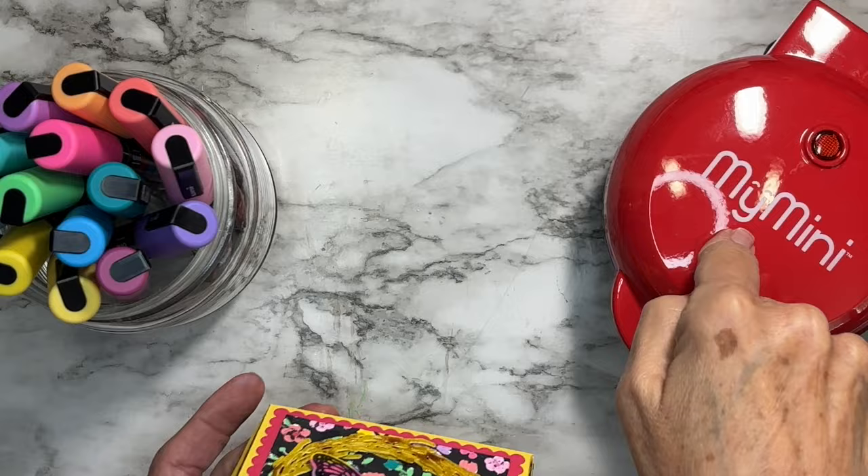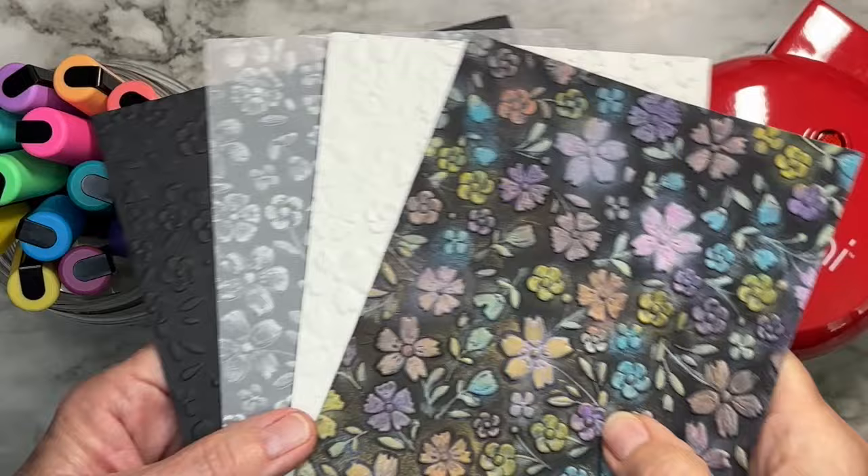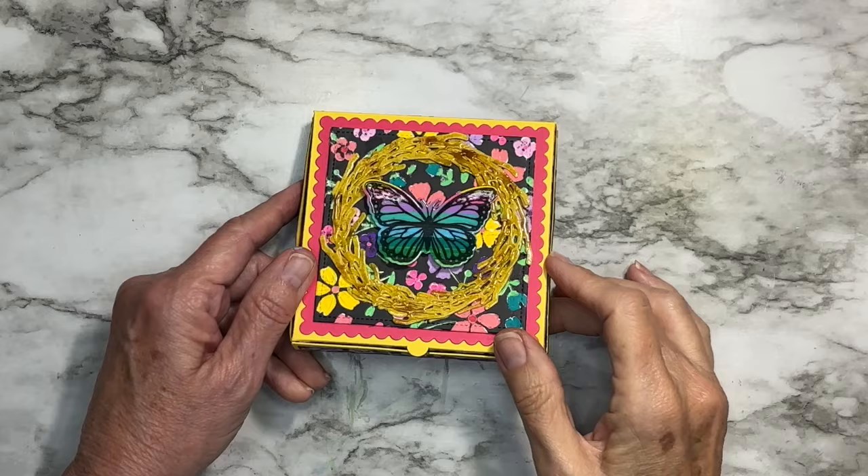Hello everyone, it's Annette Green here and we're going to have some fun today with the mini pancake maker, my new release for Elizabeth Craft Designs, some Posca pens, and do a whole lot of fun experimentation with embossing folders and different treatments that you can get with different materials. We're going to make a little pizza box at the end.